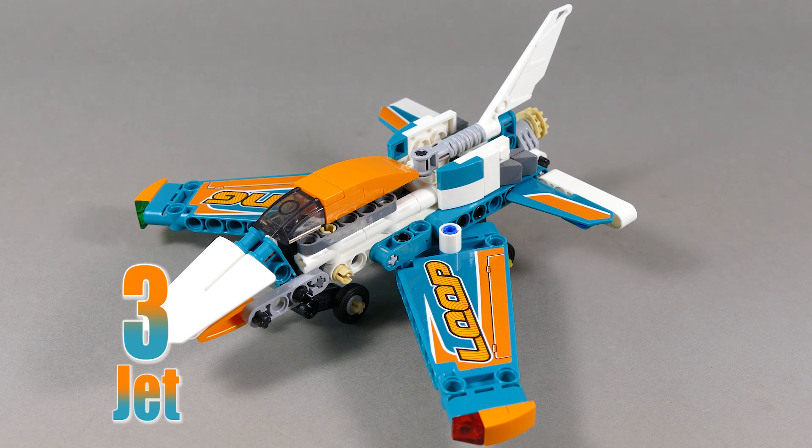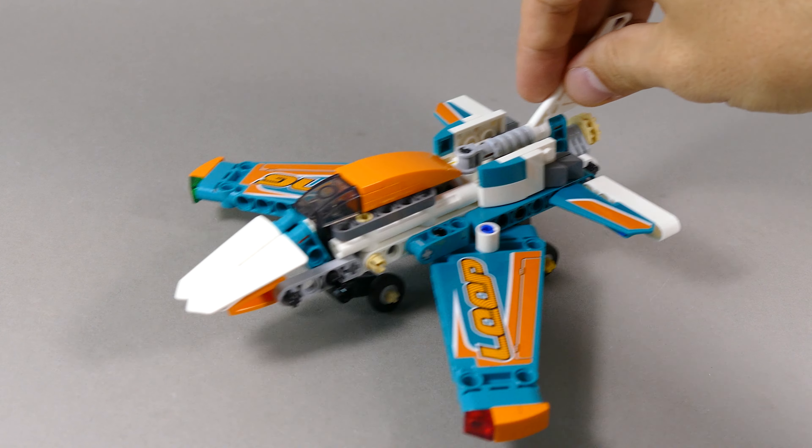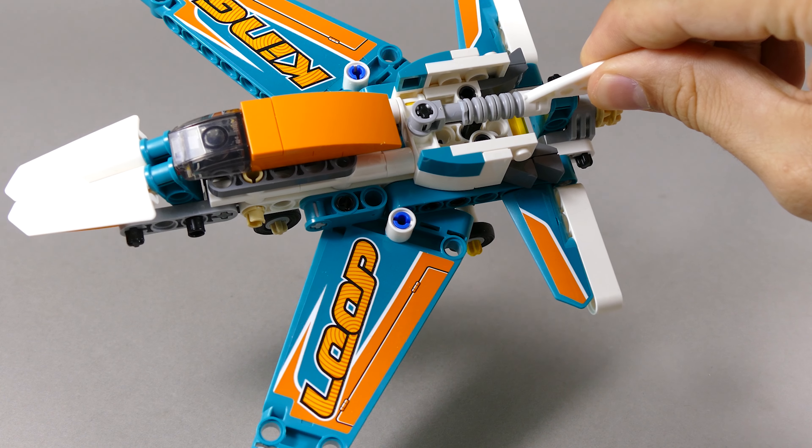Number three is this jet plane which doesn't have any proper functions except for the landing gear that you can just roll it on, but I like the design with the forward swept wings.